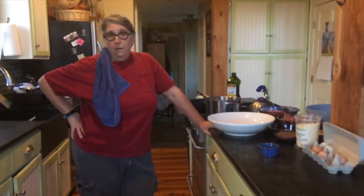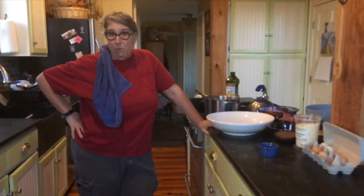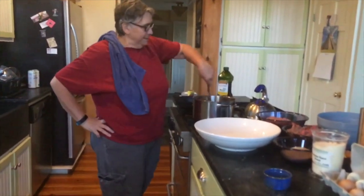Tonight we're going to make the meatballs, because now we're getting requests. Somebody requested meatballs, and so while I'm making the meatballs, I have to keep certain things in mind.